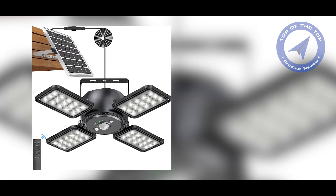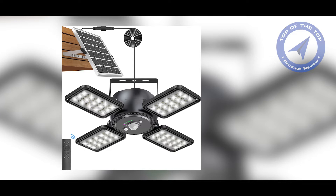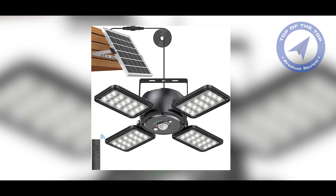Hello and welcome to our video on solar pendant lights. Today, we're going to talk about how these lights work, why they're a great option for outdoor lighting, and what you should consider before purchasing one.